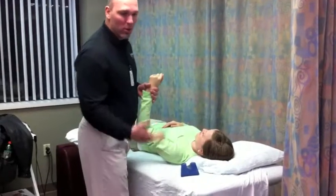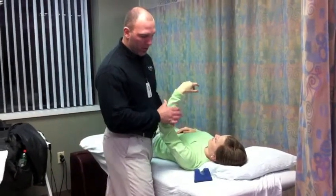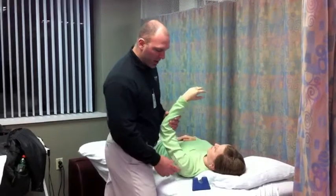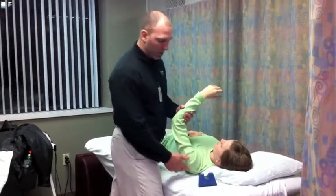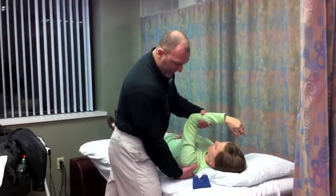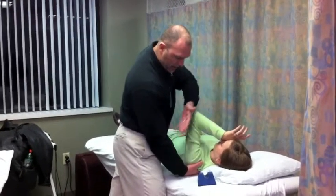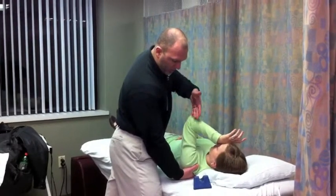Now we're going to talk about coracohumeral ligament mobilization. According to Fowler's research, the coracohumeral ligament is the chief passive restraint — about 67% of the restriction into flexion. If the patient doesn't go into flexion and it's a passive restriction, we have to address that ligament. You want to take them up into flexion and into horizontal adduction, because the direction follows the line of the fossa from anterior medial to posterior lateral.